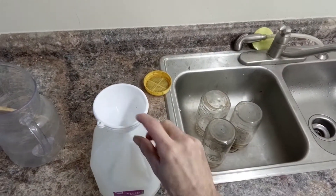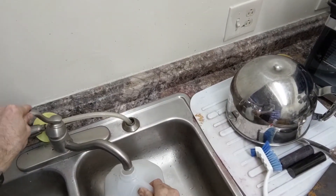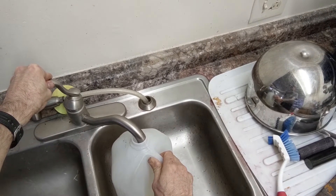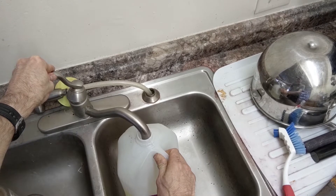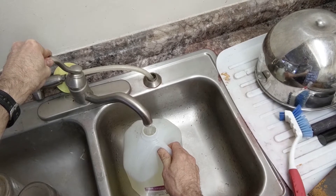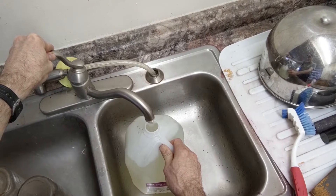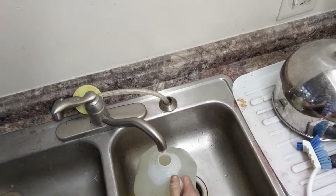Now that we have all of our minerals added, I'll go ahead and fill it up with warm or hot water. If you use cold water, sometimes you'll get little granules of minerals left at the bottom that don't dissolve. It's possible to force them to dissolve if you stir it enough, but if you don't stir it, sometimes they'll just stay there.